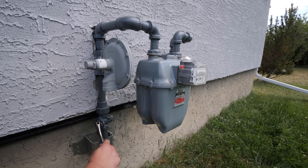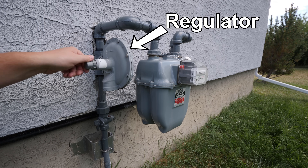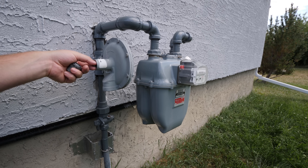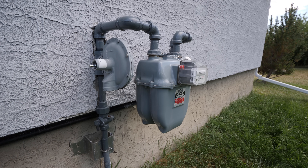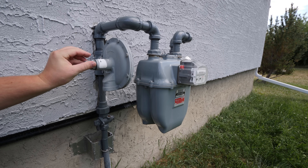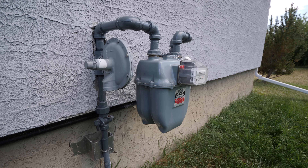With everything now connected the gas can now be turned back on. This device here is called a regulator. The older regulators have a manual reset to turn the gas back on by removing the cap and lightly pulling out on the plunger — you'll be able to hear and feel it reset. Newer regulators are reset automatically and don't need to be touched. Read the label on the regulator to confirm which one you have.